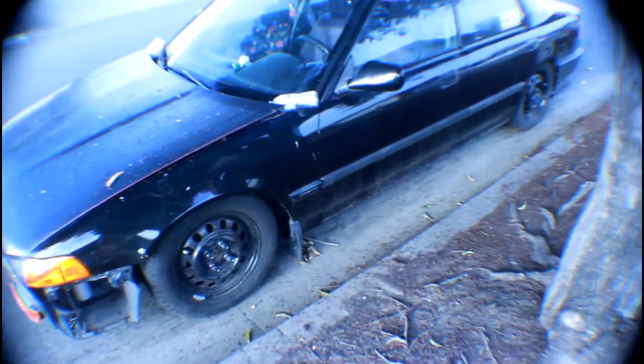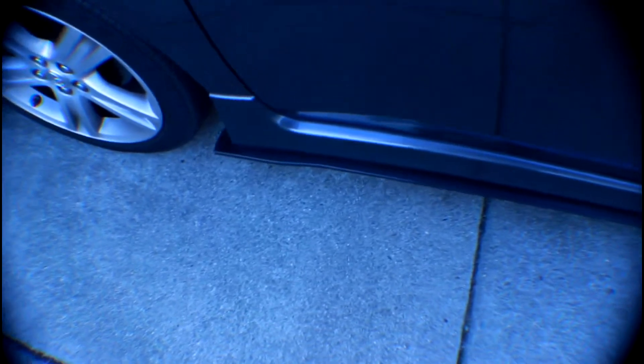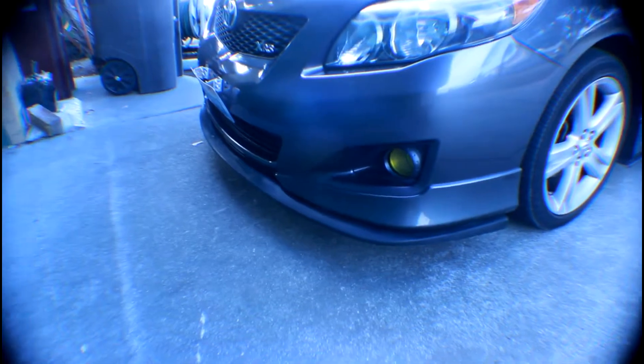Here's the trashy Corolla — it has eBay universal skirts and a 2006-2007 WRX lip, so it's just a stock Corolla XRS. But yeah, we're just gonna wait for Mark — he should be here soon.